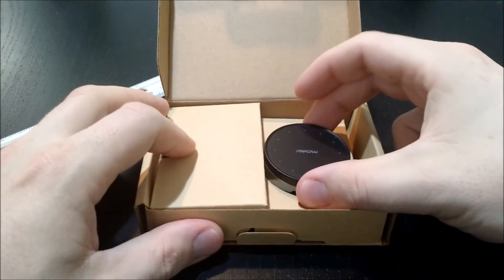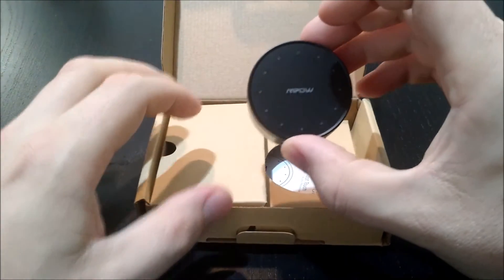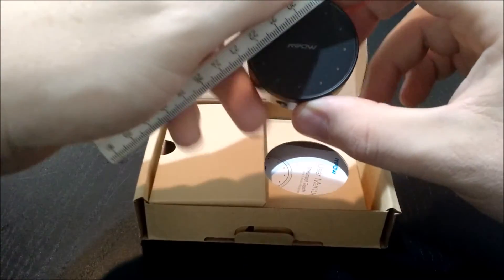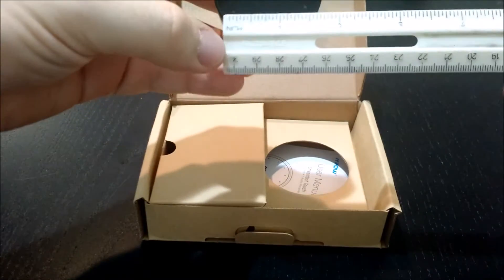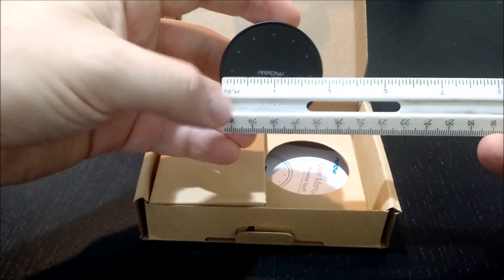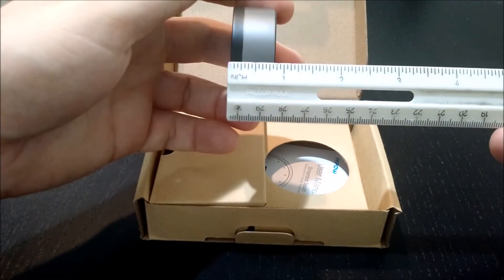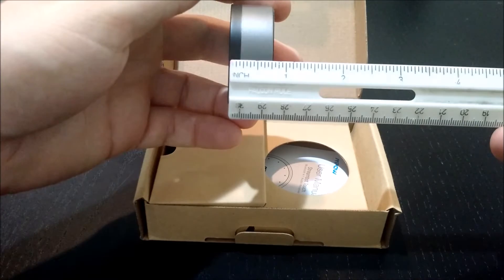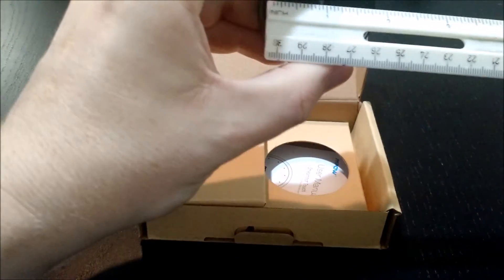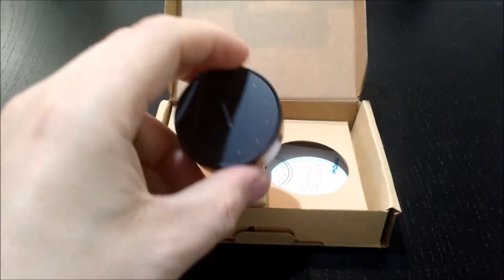The first thing you see, the size is really incredible. Let's measure it before we get into everything else. It looks like about 2 inches wide. The thickness is less than an inch — about three-fourths of an inch. And it's circular, so it's going to be about 2 inches all the way around.